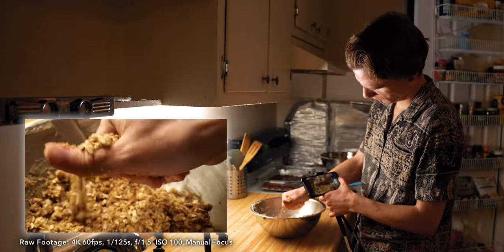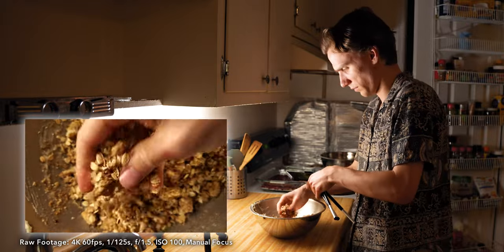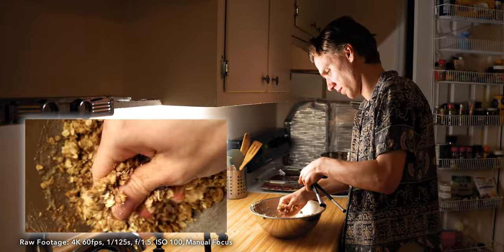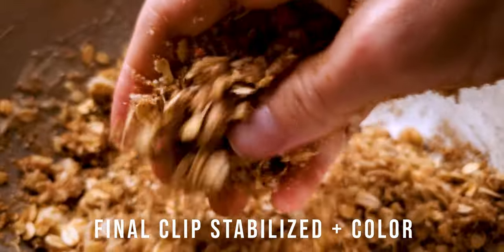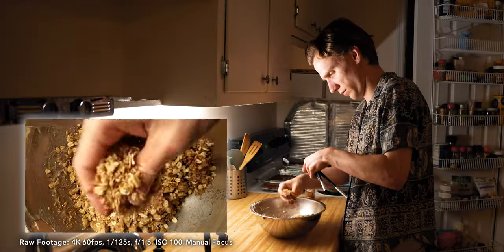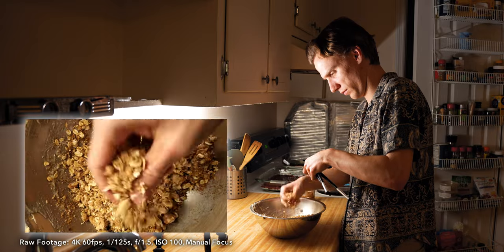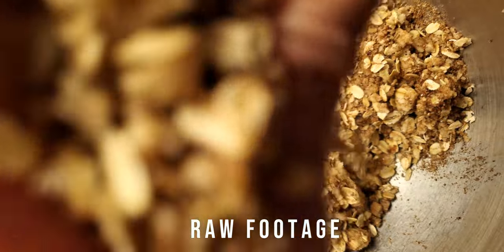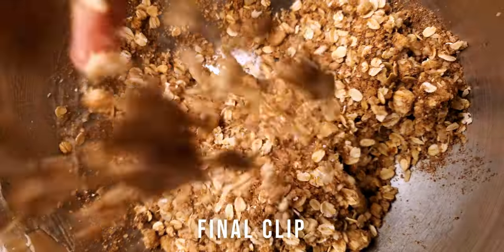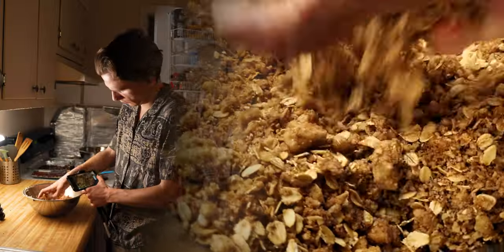Now for a shot of me mixing the topping — I'm using my elbow locked against my body to minimize the shake, but it's still not enough here. A little stabilizer goes a long way. For almost all the video I'm filming in manual focus, but it's most important here because otherwise the autofocus would get confused by my fingers.